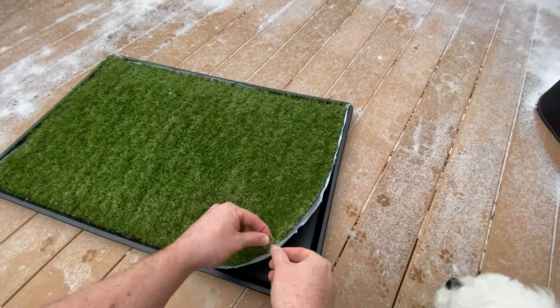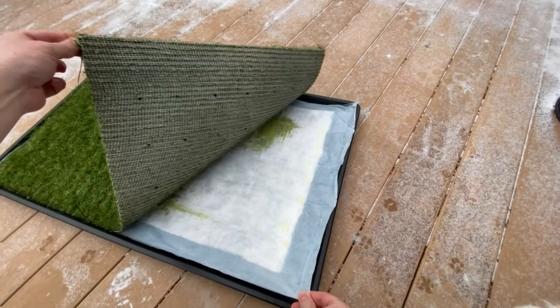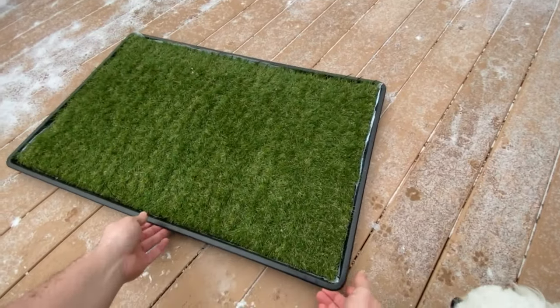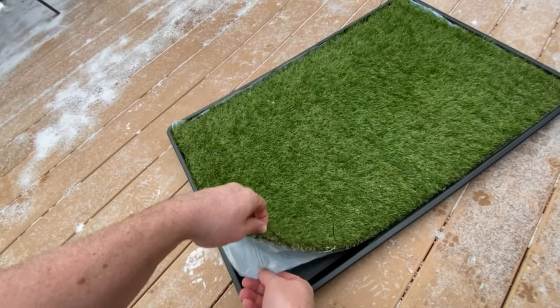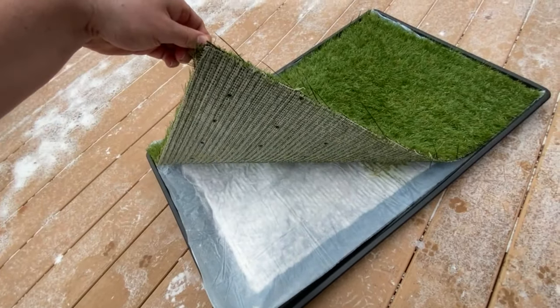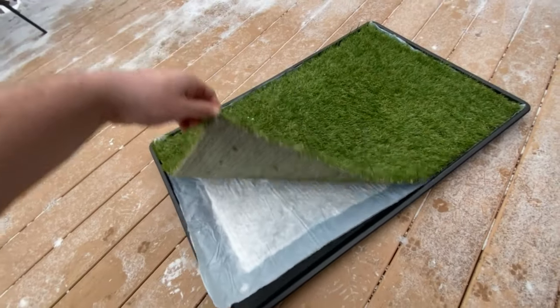As you can see here, the tray has thick plastic and has been very durable and easy to clean. It took us about a week or so to train her on it, and she took to it quickly. We've had it for about a year — it's been a great long-term upgrade.